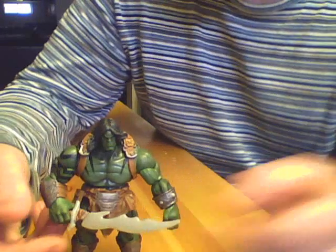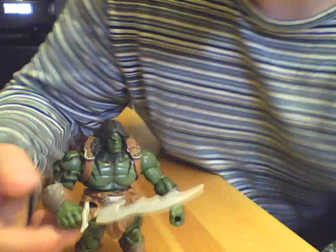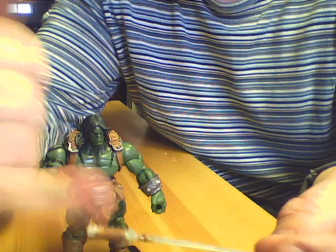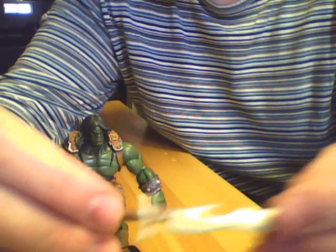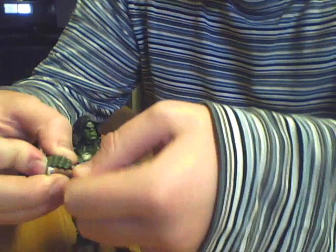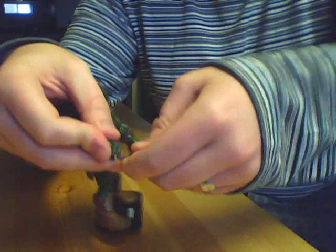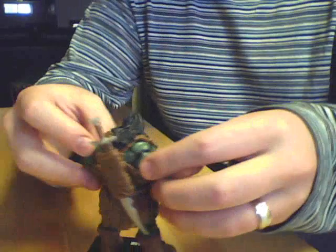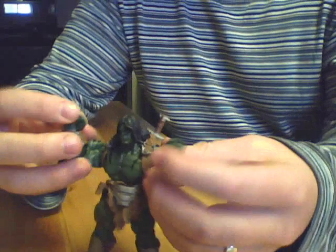His only other accessory is his sword. This is a pretty nicely sculpted sword. However, in my opinion, it looks a little too toyish. It's sculpted in this kind of pearlescent silver, and the rope on it is painted in this brown color. It is a nice sword, but it just looks a little too toyish — that's just a minor nitpick. He's actually got this cool scabbard on his back, which the sword does fit into, if you want to pose him just flexing his muscles.